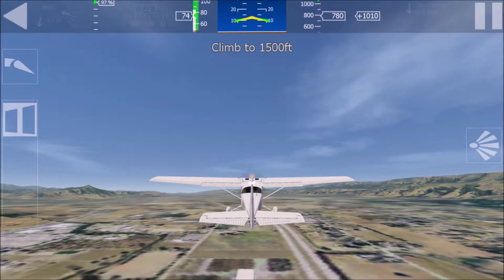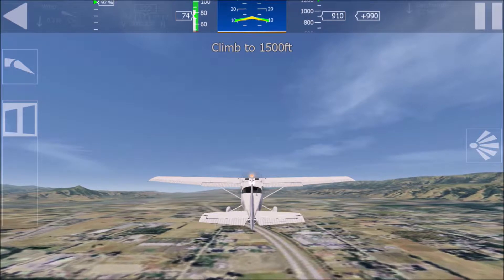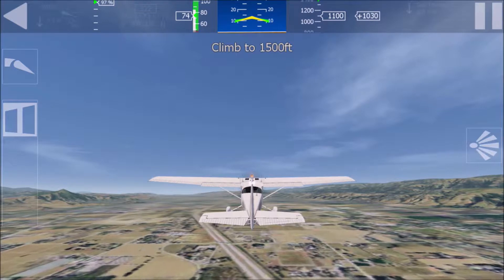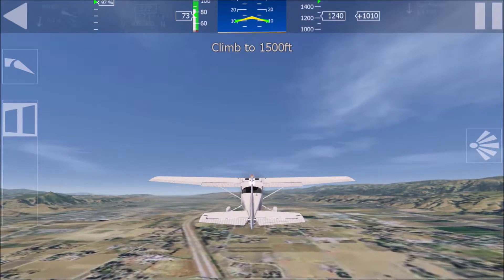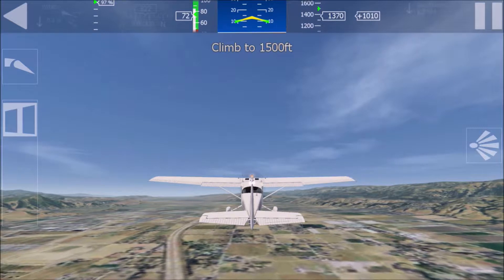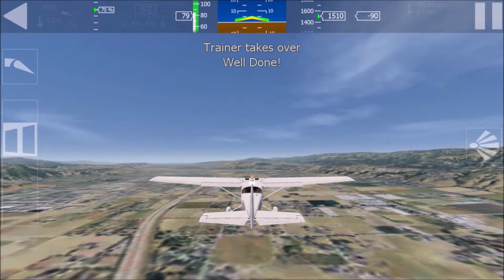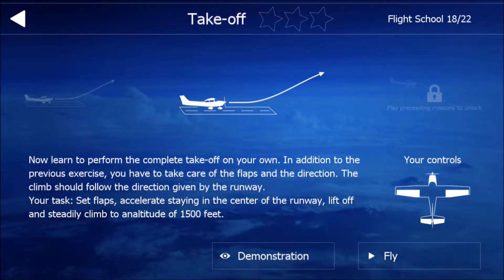Great, we are airborne. Recommended climb speed is 75 knots, try to stay close to that. Climb steadily. Airspeed will depend on how steep the climb is. Keep climbing to 1,500 feet. You did a good job. I'm taking over. Improve a little for full score.